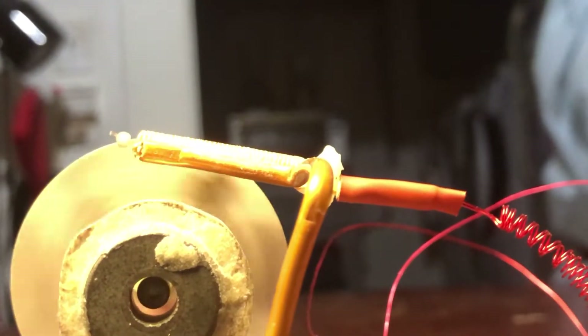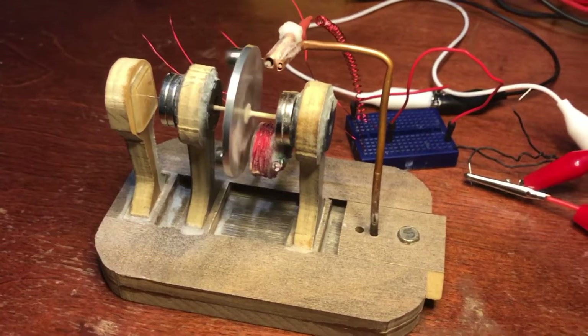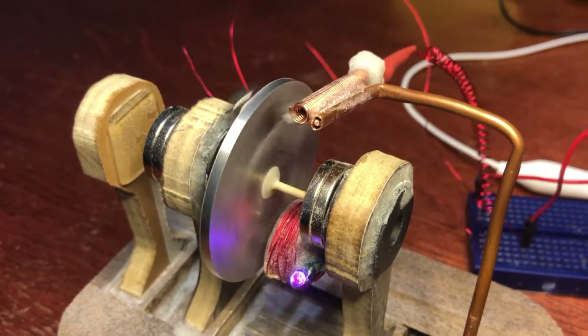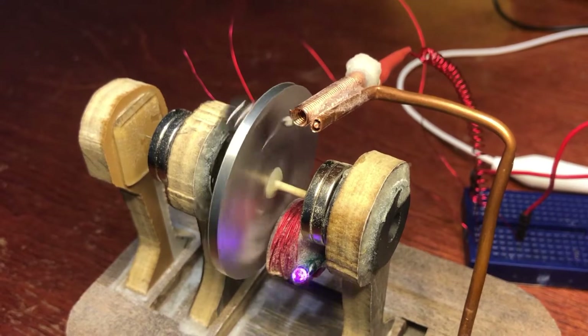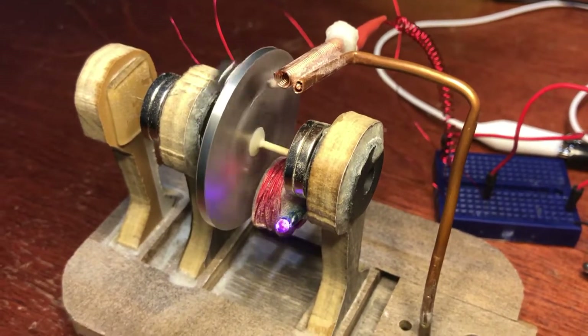I'm going to work on the other motor I showed in the first video. I'm pretty proud of this — I worked really hard on it, and it's inspired by Lid Motor. The thing I like about that reed switch is it's really loud, and it kind of gives the motor character. I hope you guys like the video — I'm going to work on my other motor coming up shortly. Thanks for watching and I hope you enjoyed it.